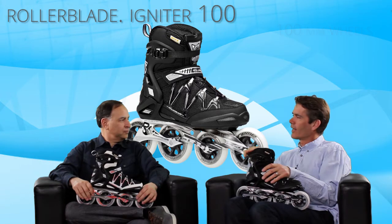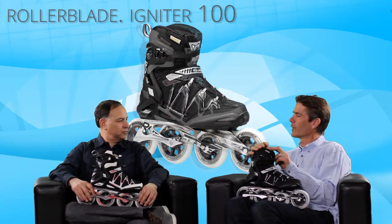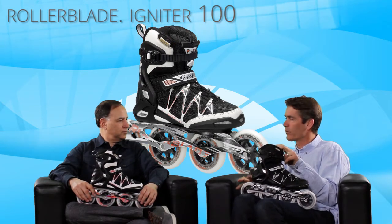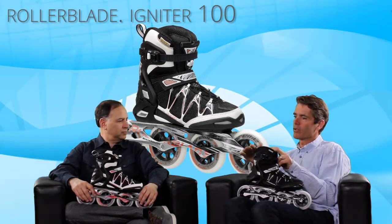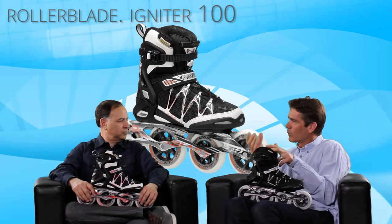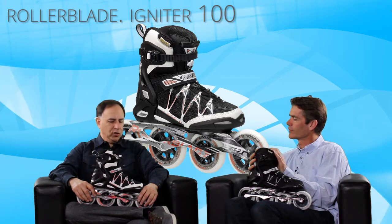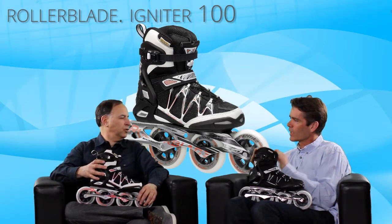It pairs that with a full height cuff skate, so it's going to give you support. The skate doesn't have a brake on this sample, but it will come with the brake. It's going to give you good braking power and more support in the skate, but a 100mm big wheel experience.